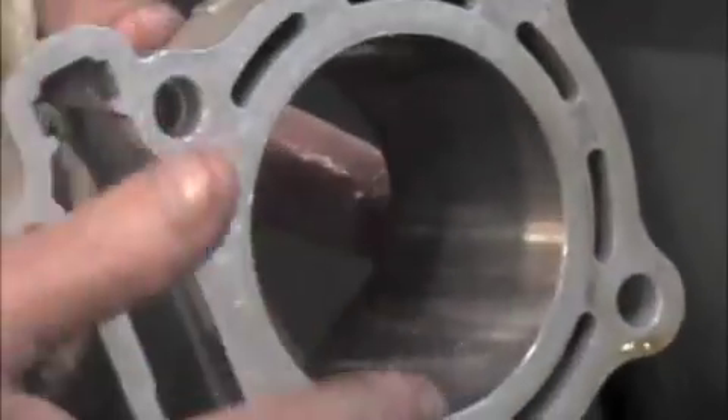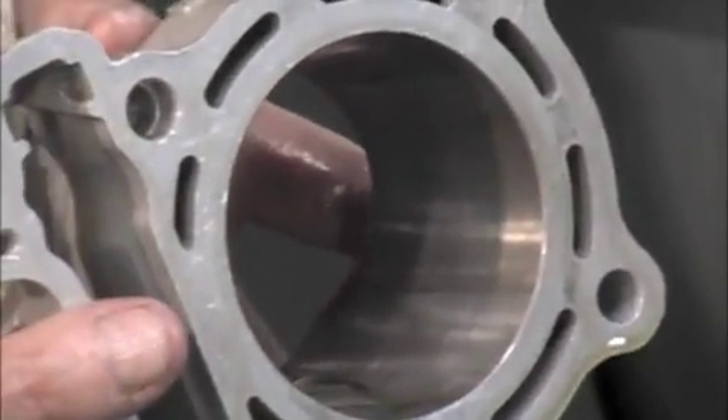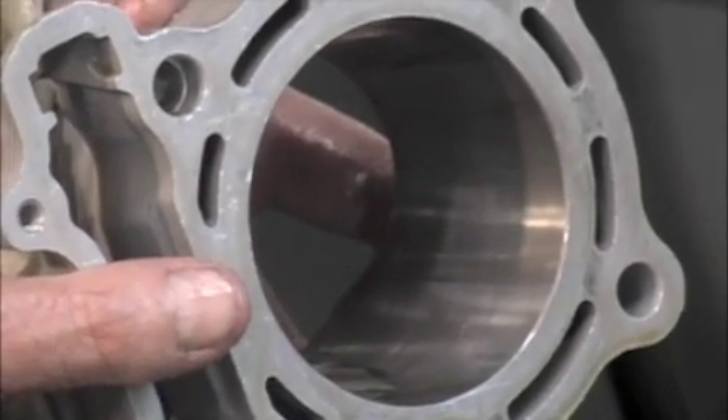Here's our diamond honed cylinder with the crosshatch finish that the manufacturer calls out for the rings.